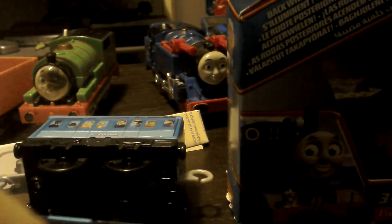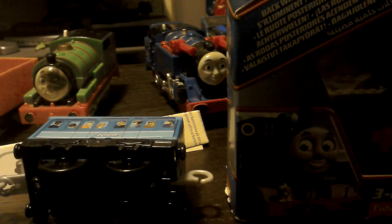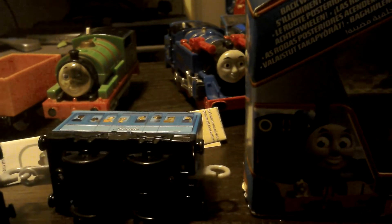We've got our screwdriver guys, we've got our Thomas, we've got our batteries — new batteries fresh from Toys R Us. Oh this works guys, this works! As you can see guys, it works.